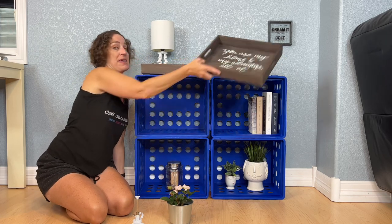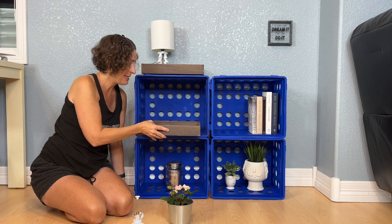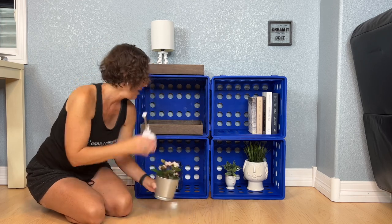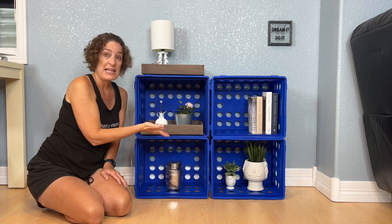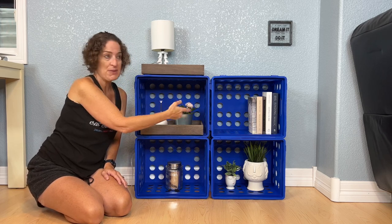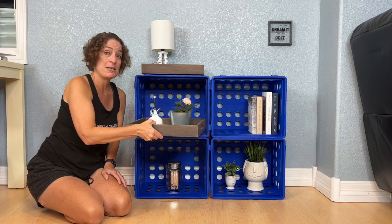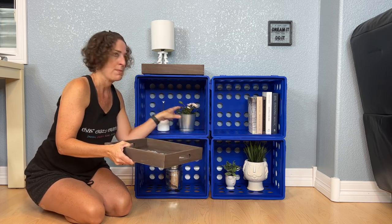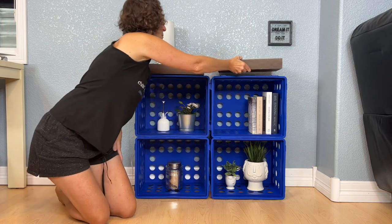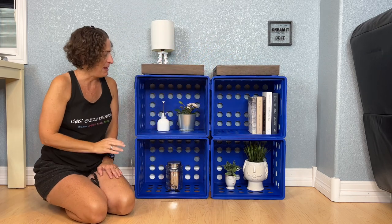Another thing you can do with these is set crates inside so things slide in and out easily, depending on what you're placing in them. Say it's books or craft supplies or homework supplies that you need to pull out and use — this is an easy way to pull those out faster. Or maybe you've got a homework station that you want to pull in and out for the kiddos.